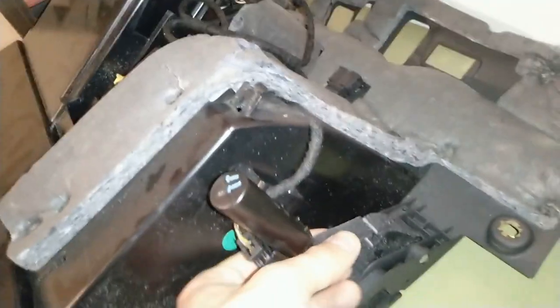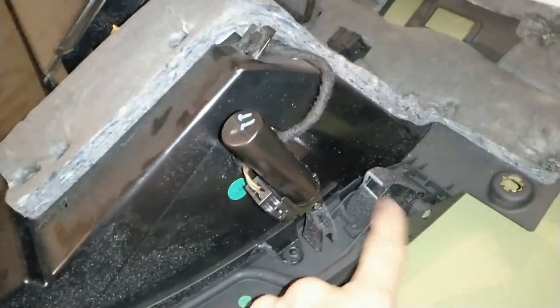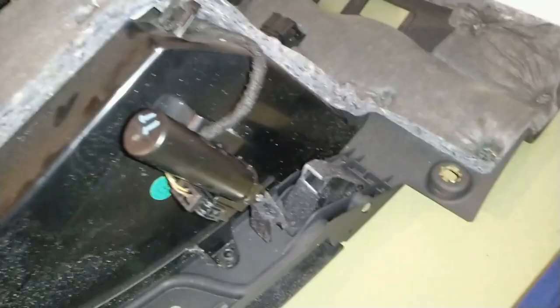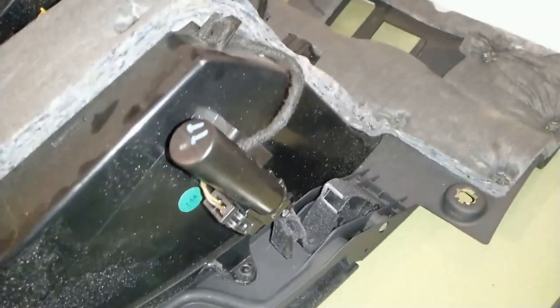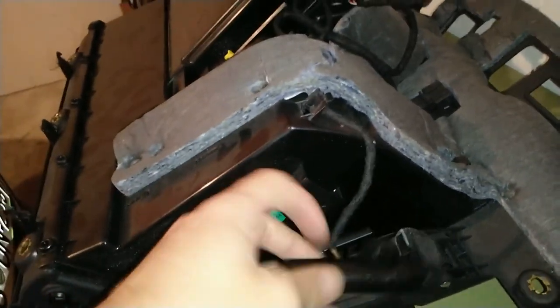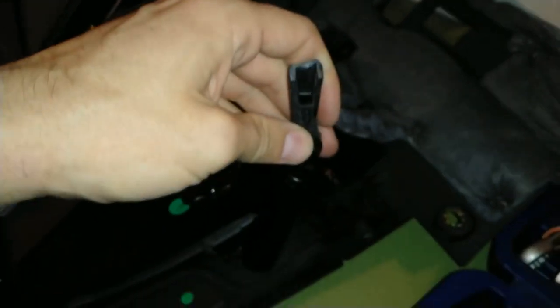Here you can see that the problem is that this thing broke, which is connecting the glove box door and this damping spring. Basically when you move the glove box, this moves up and down and should damp its motion, but it is pretty stuck — it doesn't move smoothly in and out.